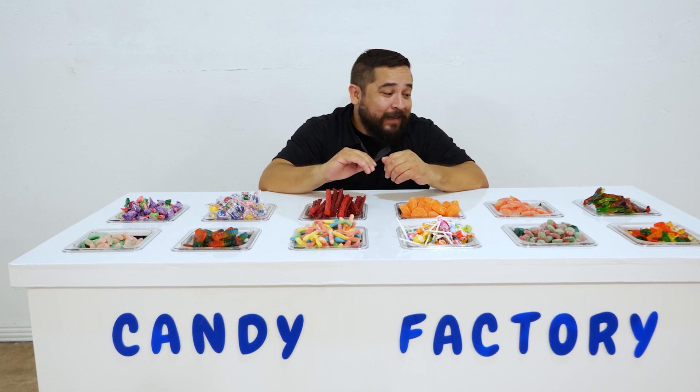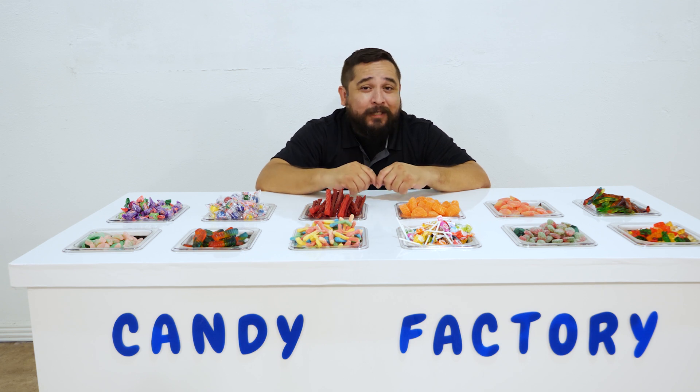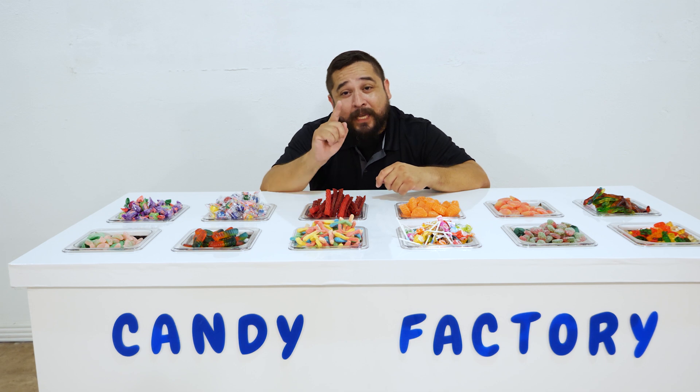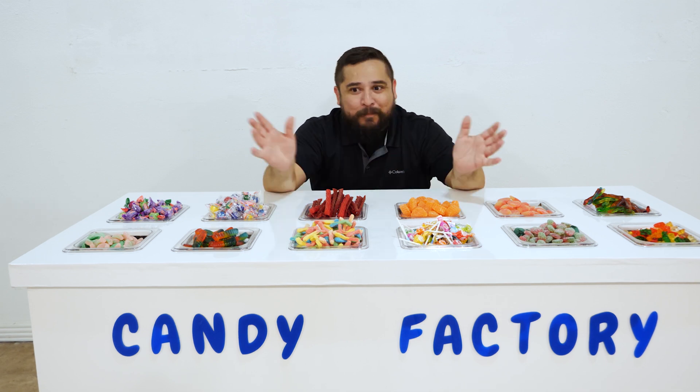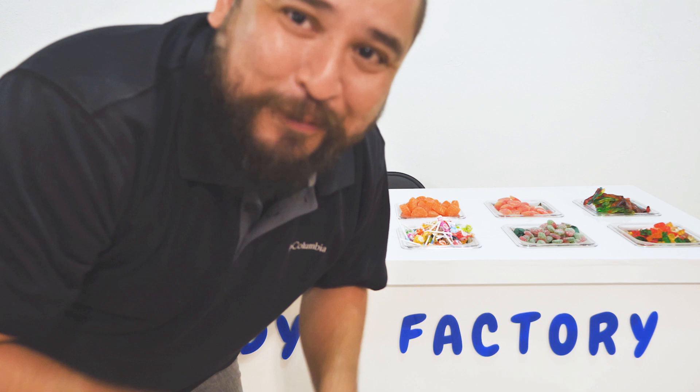Thanks so much for watching. If you have any questions, leave them down in the comments below. Make sure to check out our plans on our Etsy store — thank you for all the support, it helps us be able to do more stuff like this. I'll catch you on the next one. Oh, don't forget to like and subscribe — it definitely helps push the video more.